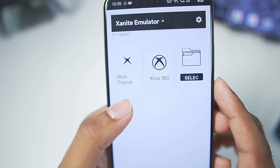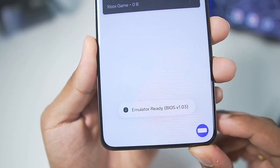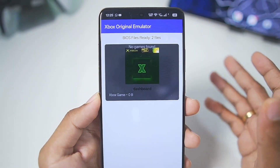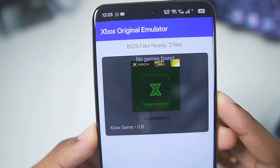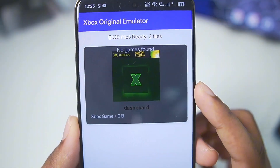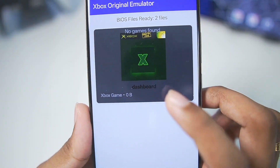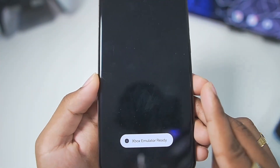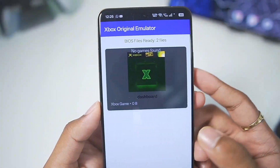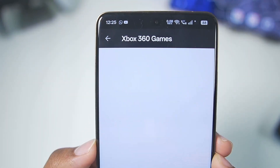There are two options: Xbox Original and Xbox 360. If we go to Xbox Original, it says 'emulator ready, BIOS version 1.03.' Apparently this emulator comes with the Xbox BIOS, so the Xbox Original section shows BIOS is ready. Tapping on the BIOS it says 'Xbox simulator ready,' so we'll need to import games to start playing. Today we'll be trying out some Xbox 360 games.